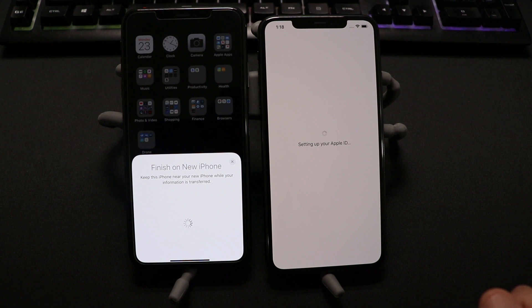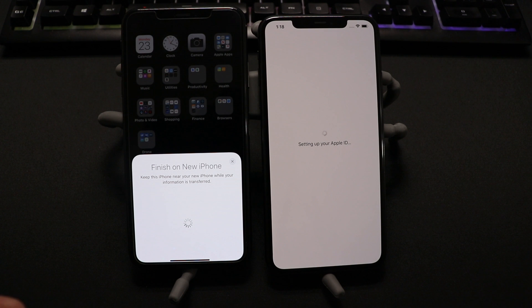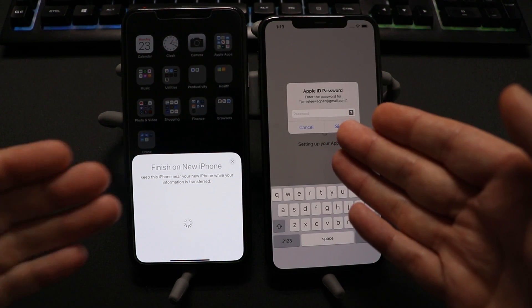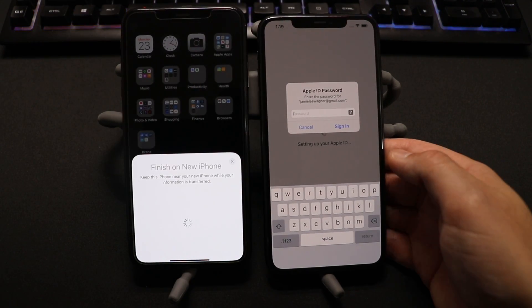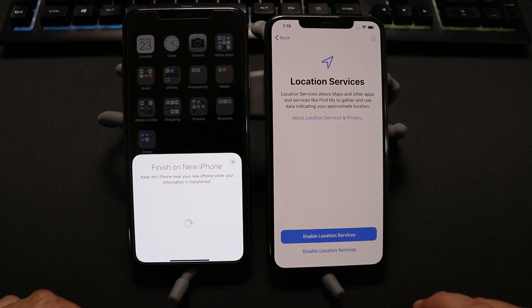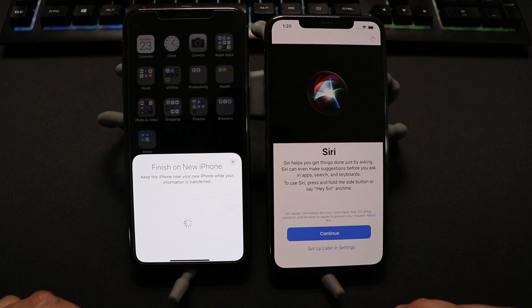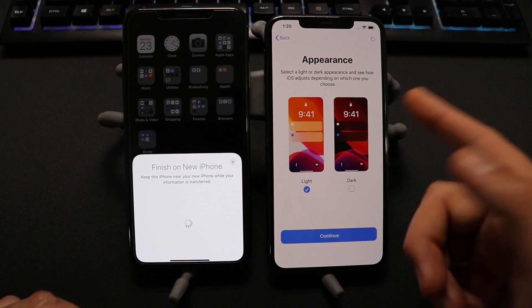There are also a lot of questions about apps and if it saves data within apps. A lot of times this will save data within apps. If you use an app with a username and password, all your data should still be in that app. If it asks you to sign in, you're going to have to enter your Apple ID password. You should come to Terms and Conditions, then click Agree. Go ahead and enable location services or skip and set that up later, then click Continue.